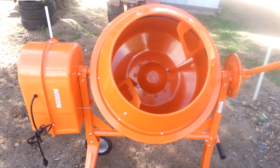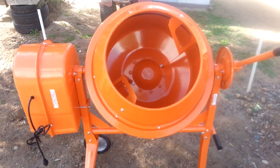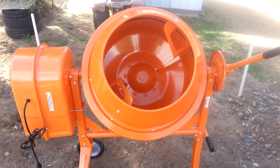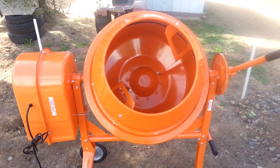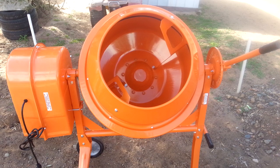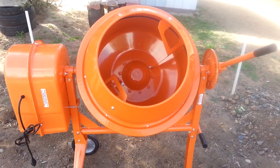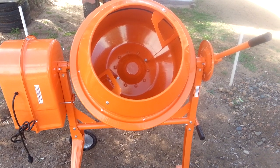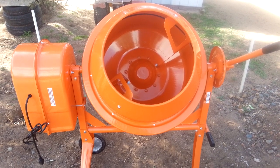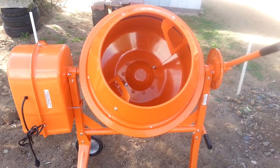Good afternoon, YouTubers. Today I'd like to show you my latest project. It is the three and a half cubic foot cement mixer and mortar mixer from Harbor Freight. It is a $219 item and I got it with a 25% off coupon they had for Easter weekend.